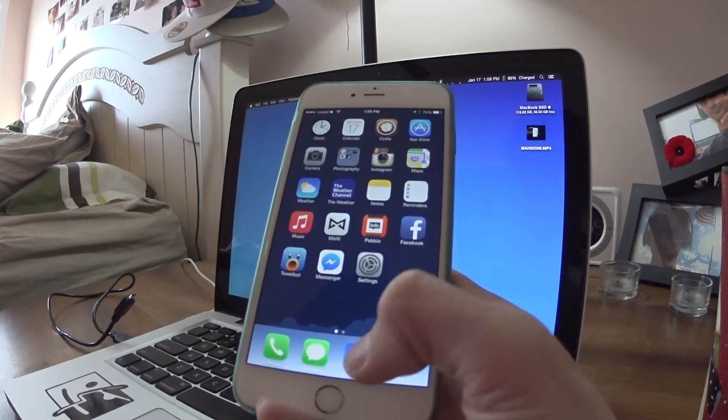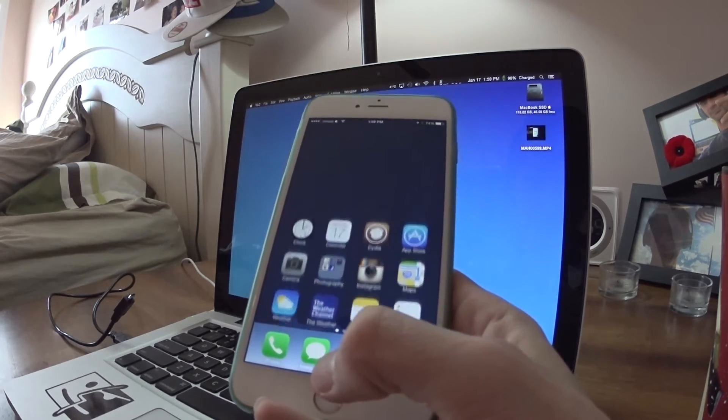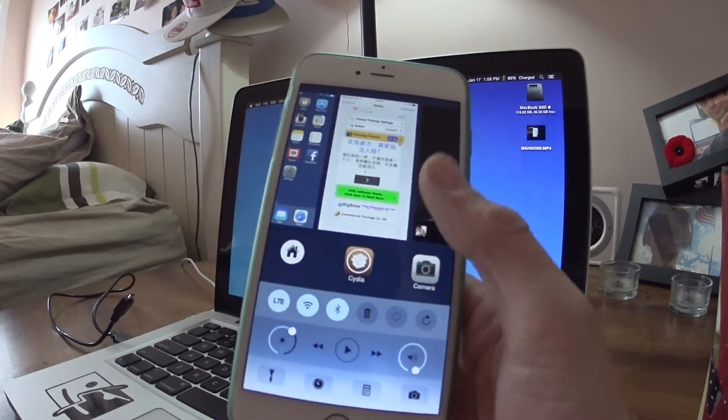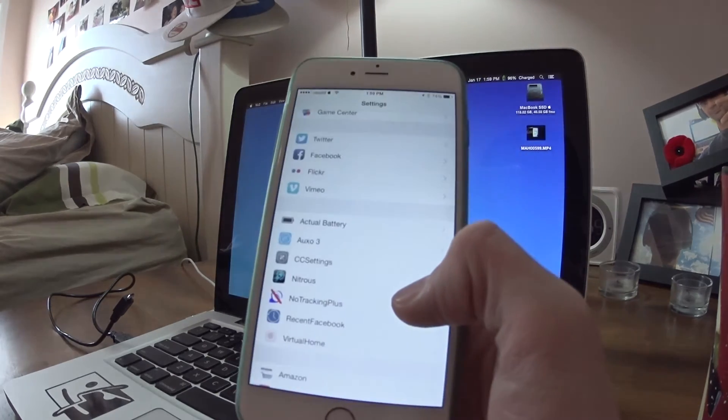I can do things like a double tap and hold — that'll bring up Siri. And a single hold brings up my multitasking bar too. So there are settings available for it as well.